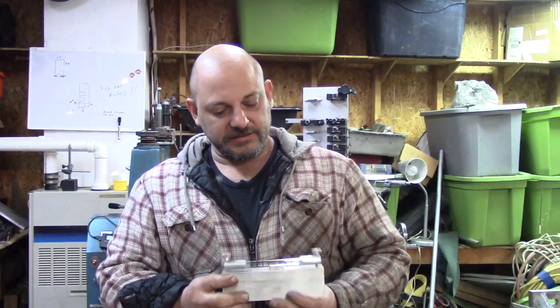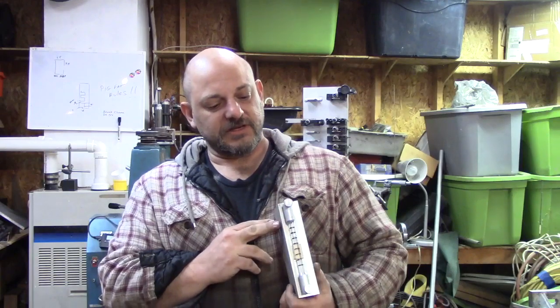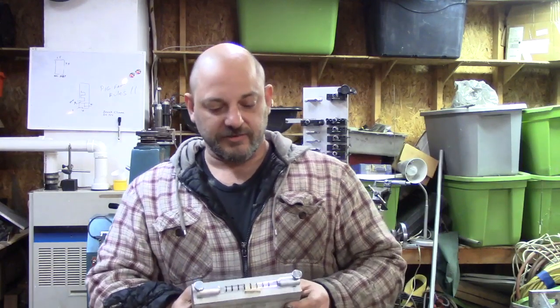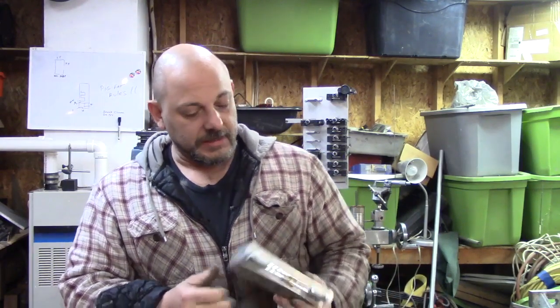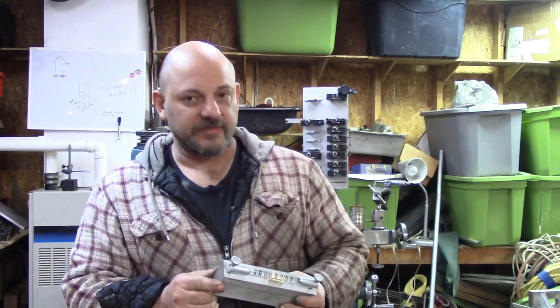I made this after reading some posts and seeing some YouTube videos on using a sensitive level to check your lathe bed for warp. And that's what I did — I found out I had some. It was worth the effort.